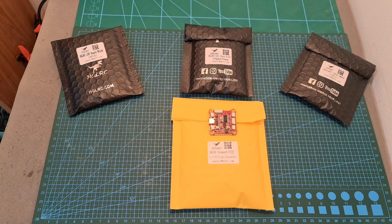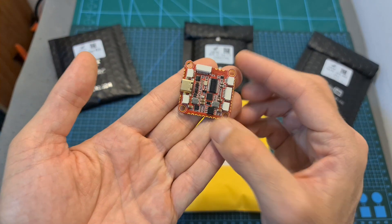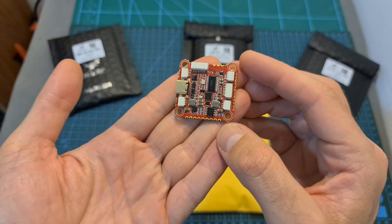Hello guys and welcome back to my channel! This is a quick update video regarding the AGLRC Ford F722 flight controller which I recently reviewed.